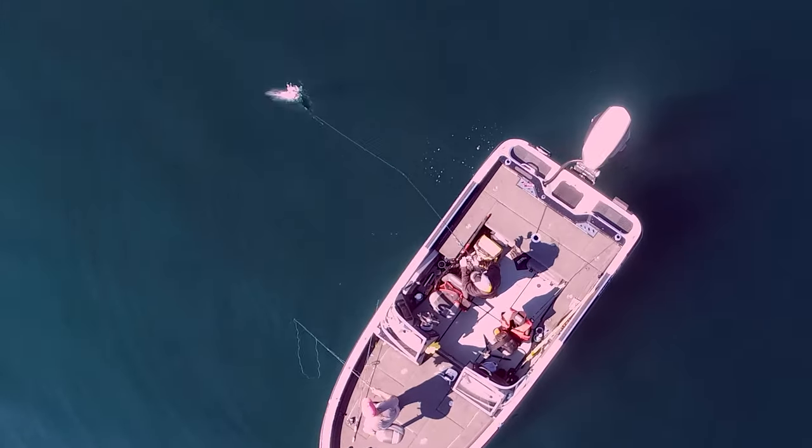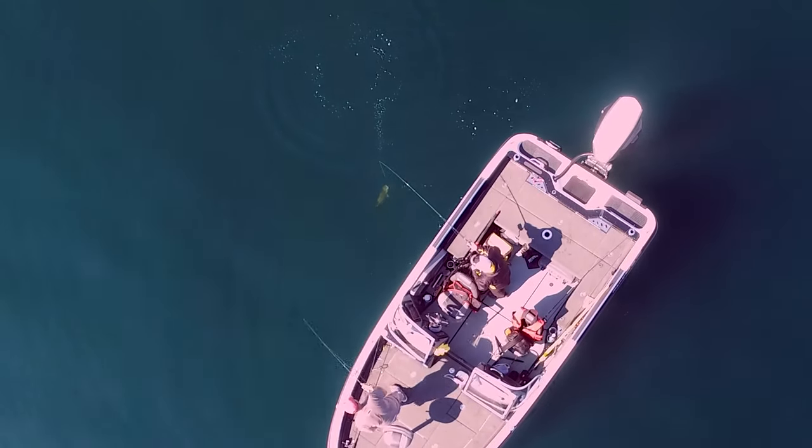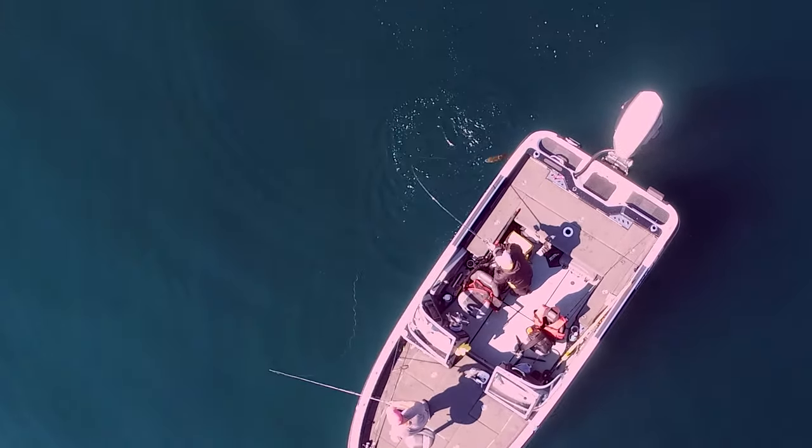Both bass and whitefish are sight feeders. By viewing bait movements under the ice, you get a better understanding of the viewing arena for fish. Of course, they can see much further in the water than you can.